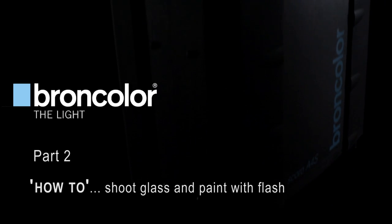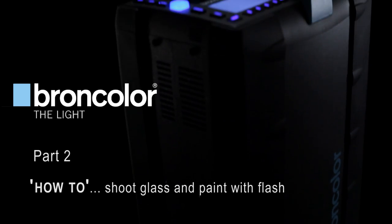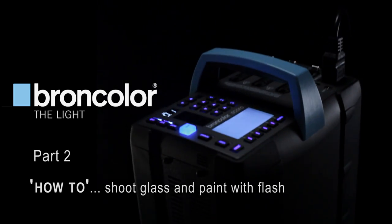Welcome to Broncolor's how-to video part 2. I'm Urs Recher, photographer and consultant at Broncolor. I'm Karl Taylor, commercial photographer and photography instructor. And we are here to show you how-to.